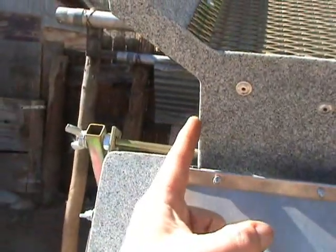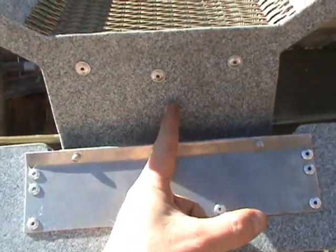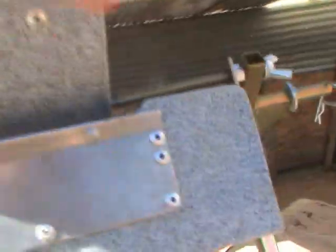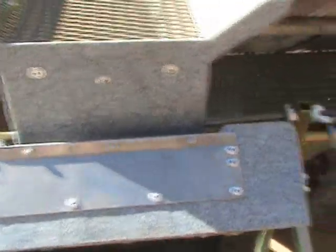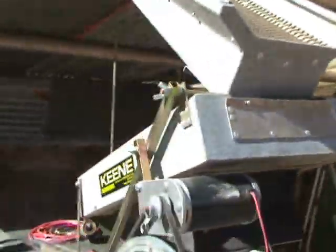It swings farther in one direction than the other. We want to have that centered — we need to measure the center point from this point to that point and mark where the center is, then measure the gap from point to point and mark that center, then line up the centers and put half-inch PVC spacers in. This is the modification that YouTube user Mobile Tech did on his identical dry washer, and that will greatly improve the operation and reduce wear and tear.